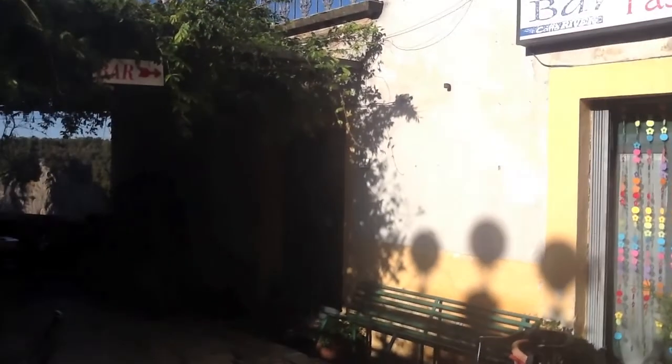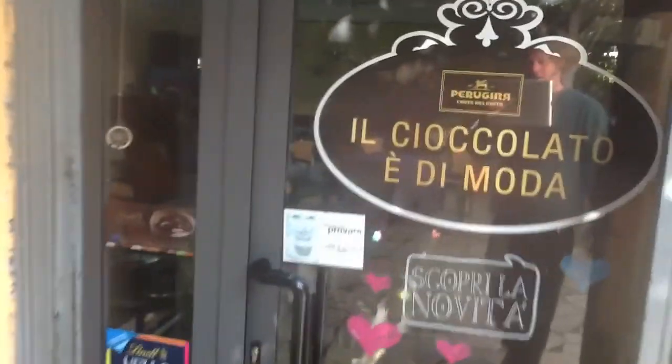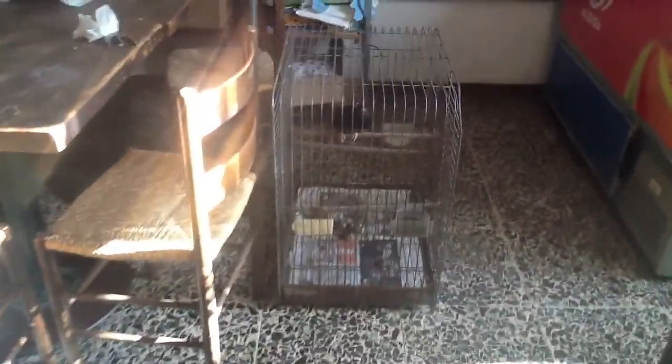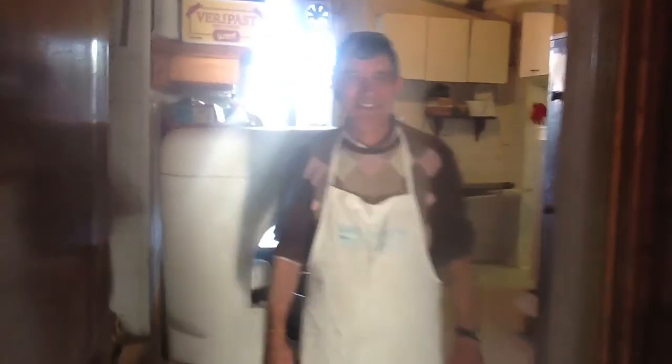Now we're entering into Bar Lupi, which curiously in 25 years really has not changed at all inside — with Nadia behind the bar and Mario in the kitchen. Quite comforting, actually. This is Marco, the Indian minor bird. And here we have Silvio, the parrot, keeping nice and warm near the oven. And Mario. Ciao, Mario. Ciao.